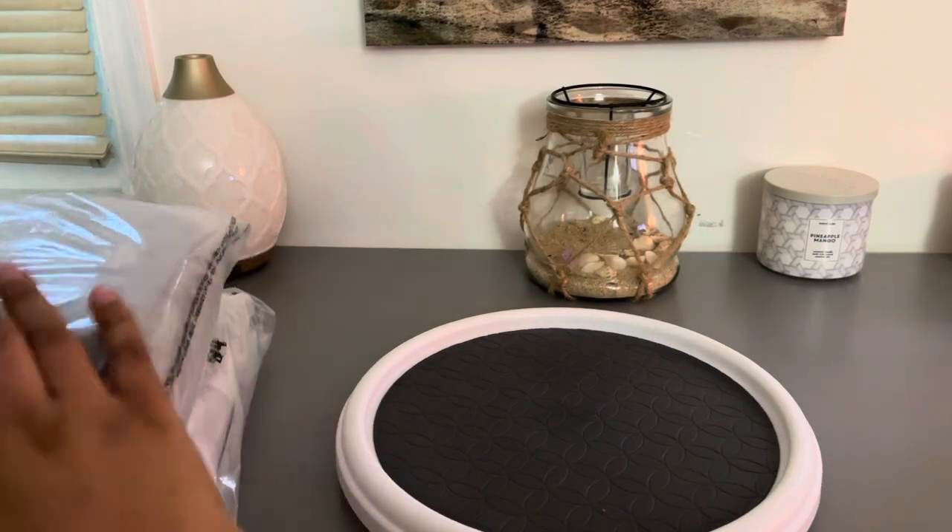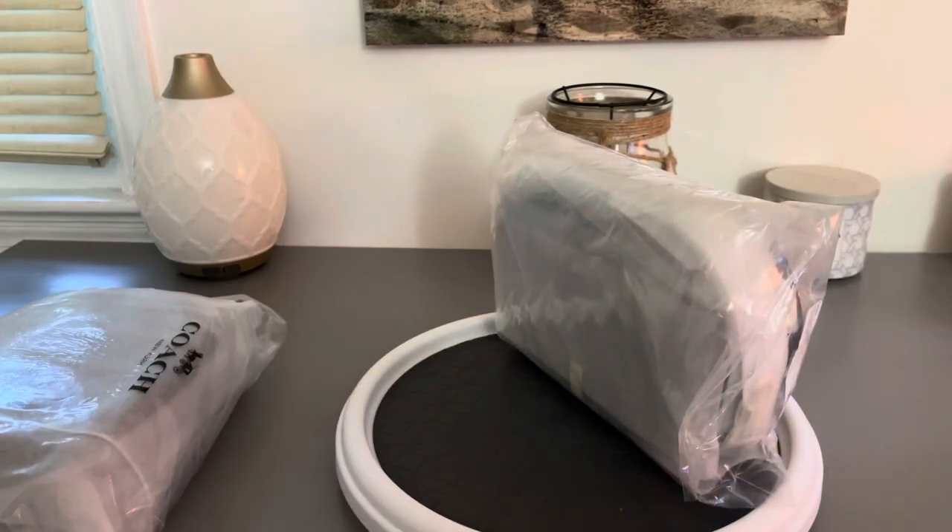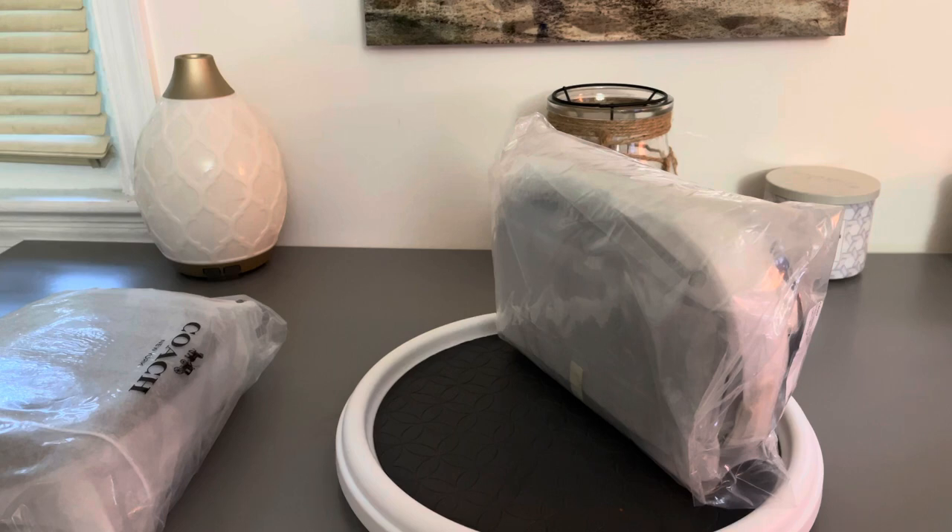Hi everyone, welcome back to my channel and for those of you who are new, my name is Trish and I am currently going through a weight loss journey in addition to living life, just being happy and sharing items that I find joy in purchasing, which are bags, sneakers and other beautiful things. So far I've been unboxing some bags on my channel, so hopefully you find interest in the content I offer and you'll consider subscribing.